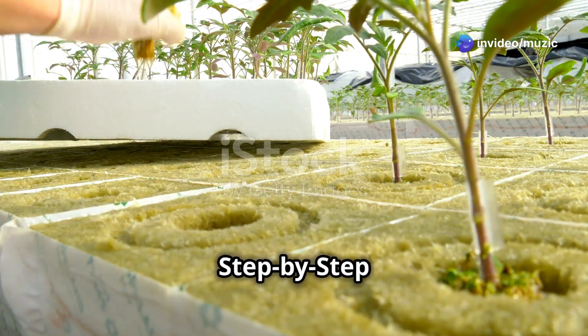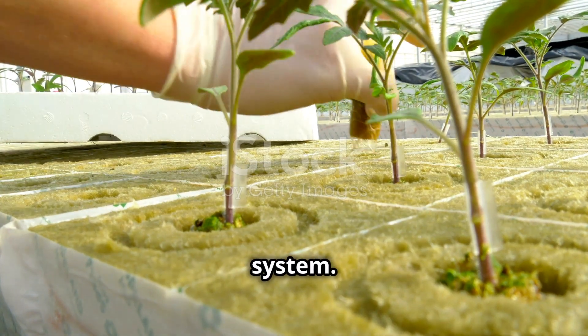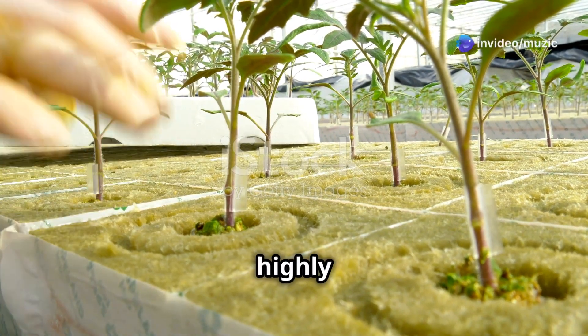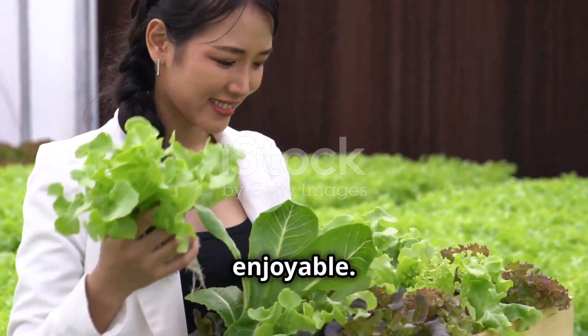Let's set up a Kratky system. This method is perfect for those who want to grow plants without the mess of soil — it's simple, efficient, and highly rewarding. It's the perfect starting point for beginners. Even if you've never grown a plant before, you'll find this method straightforward and enjoyable.